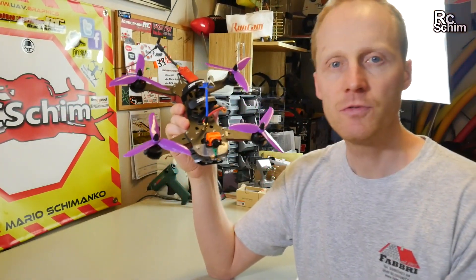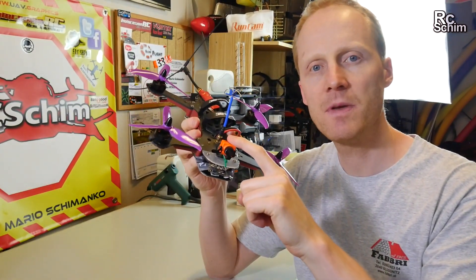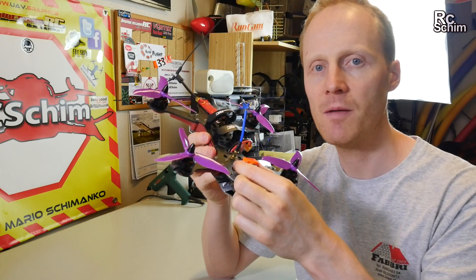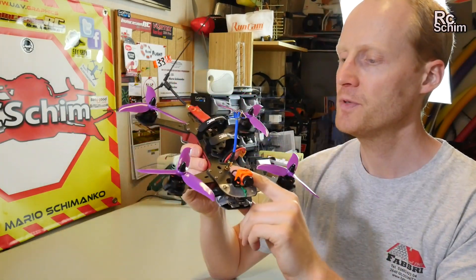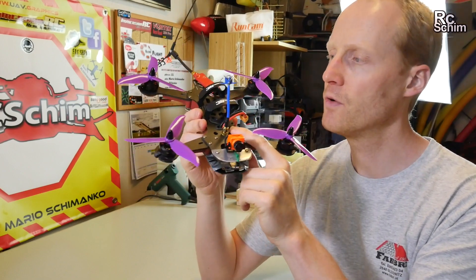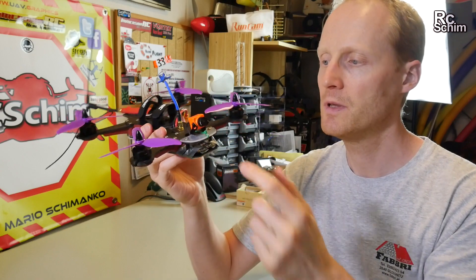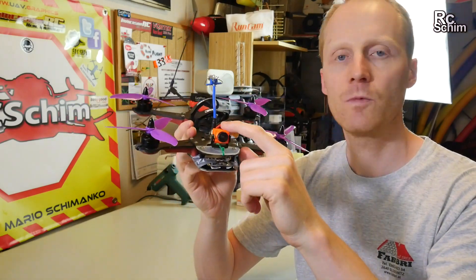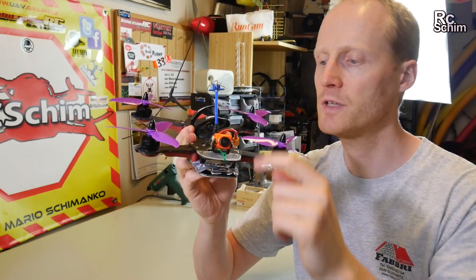I chose my Vortex 250 because one of the features that's missing on this cam is a voltage display directly on the cam, and on my easier quads I have no OSD at all. This copter has a very nice OSD which shows you volts and even the amps used — the milliamps. So I could get away with a camera that has no OSD. Perfect match.